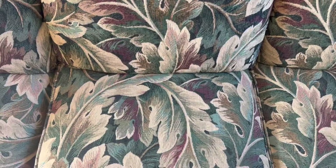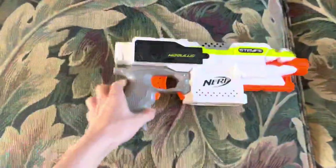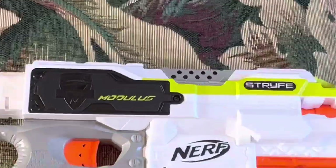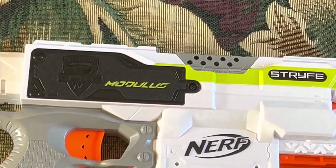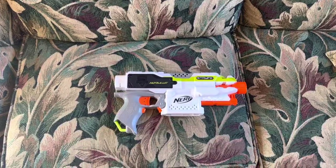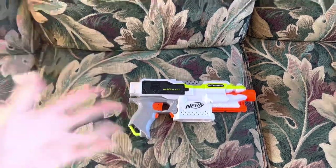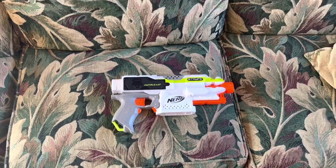I hope y'all liked that intro I thought of with the voiceover — people have been doing that for years. But today we're going to be taking a look at the Modulus series. In all honesty, this new type of video where I go over specific series is basically starting with the Modulus series because I wanted to talk about it.